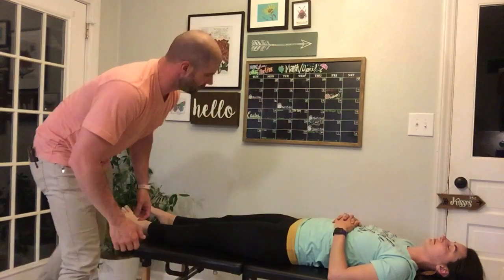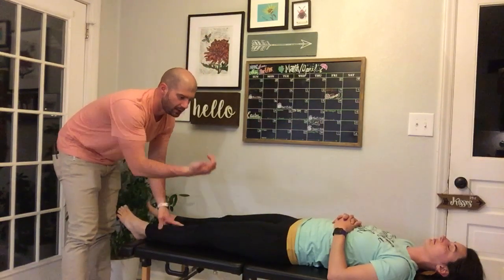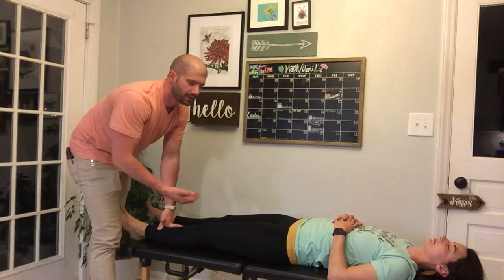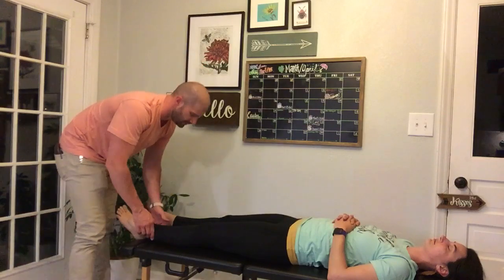This adjustment is a supine bimanual grasp distal tibia pole for a long axis restriction of the hip joint. We're contacting at the distal tibia and using a long axis force, which means we are impacting the knee. So we need to make sure that our patient doesn't have any knee pathology before we attempt this adjustment.